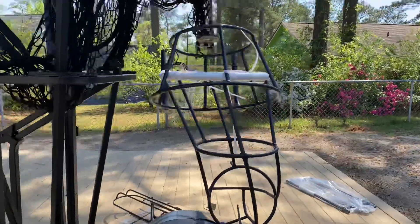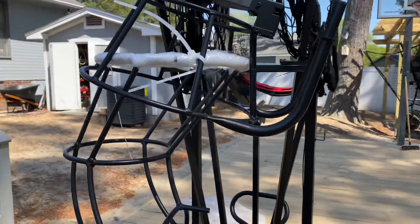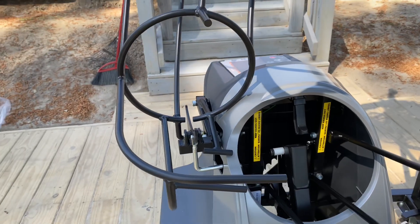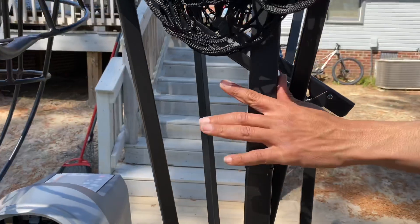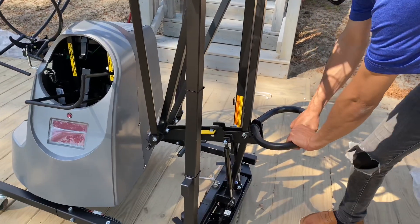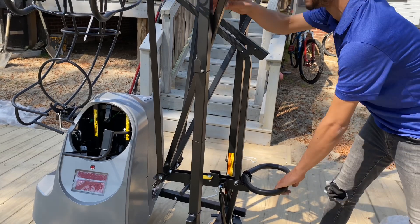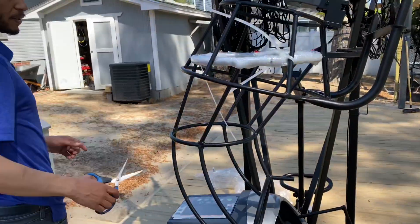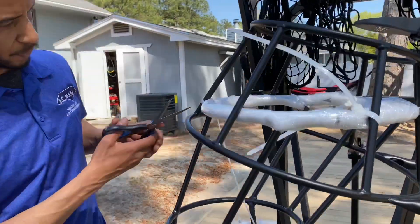At this point it's not assembled, but we can see the machine — this is basically how it comes. I noticed this comes down when I was disassembling it, so that's how the net goes up. We'll look at the instructions. You have to take this off — I didn't notice there are straps here, so we're going to cut those straps.